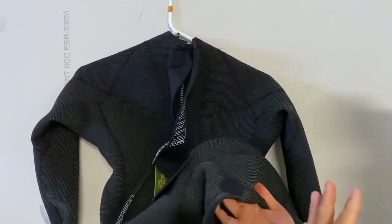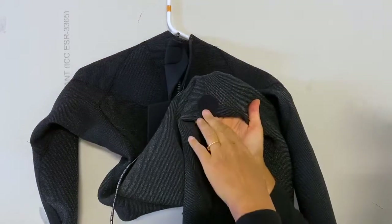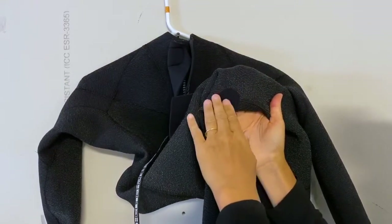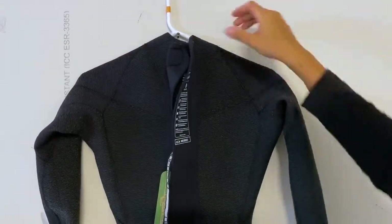The suit has double glued and double stitched sealed seams. It also has strategic spot taping — you'll see these little spots of tape — so that you don't get rashing on critical seams. That's really great too.